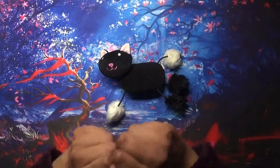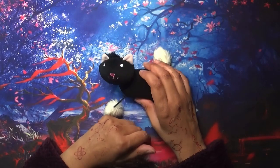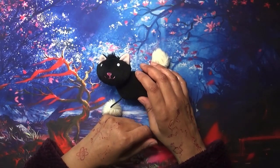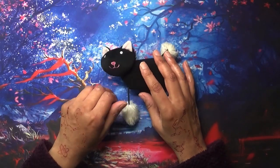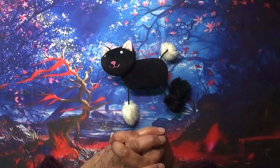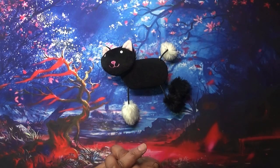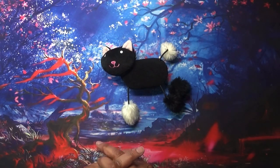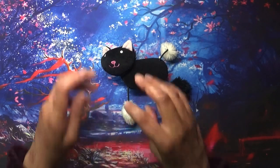Hi everyone, welcome to Colouring with Kay and thank you for joining me today. In this video I'm going to share my watercolor pencils collection. This video is not going to be as long as the colored pencil collection because that was a two-parter — I have much less selection of watercolor pencils, although I've still got a good range. I don't think I need any more; I think I've got quite a fair number.